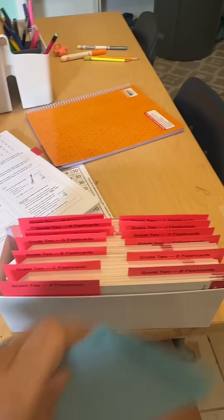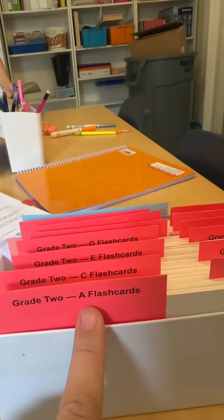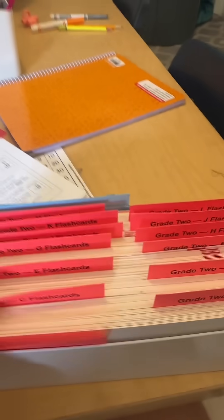We've got everything sorted now. Look how beautiful! The first grade leveled cards I'm going to keep because I'll be using them again with my middle daughter when she starts first grade — I'll stick those in the back of the box. Then you can see we've got our A flashcards, B, C, D, E, F, G — so I can just go into the box and pull out whatever letter group we're doing for that week.